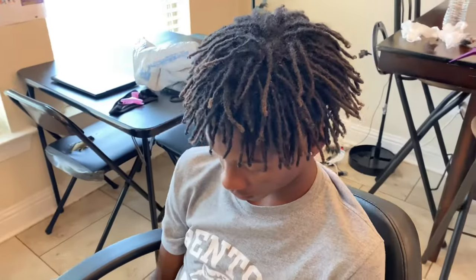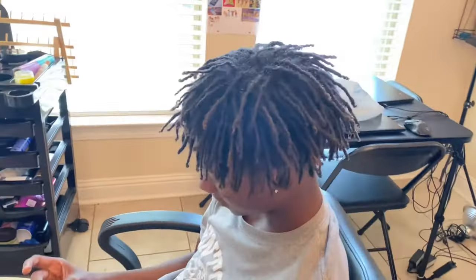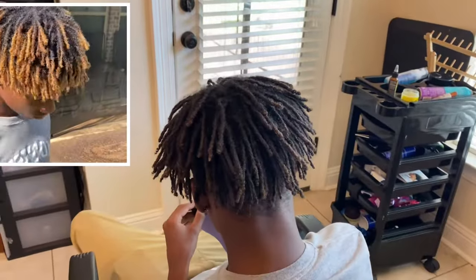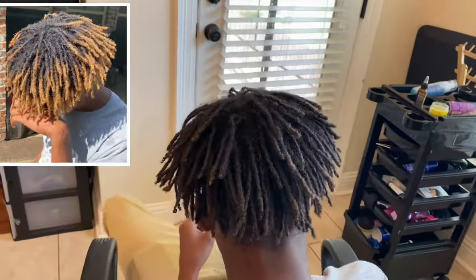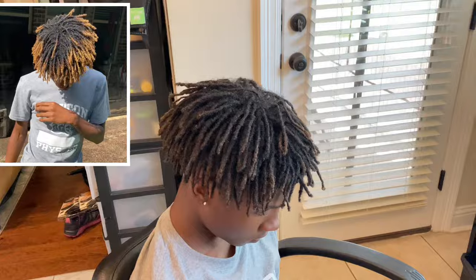Hello everybody, thank you for tuning in. This is how to turn your regular dreadlocks and dye them into some honey blonde dreadlocks at the tips. Stay tuned, we'll jump right into this video.